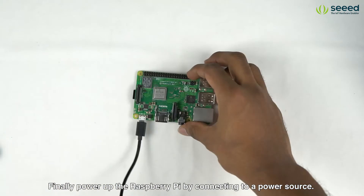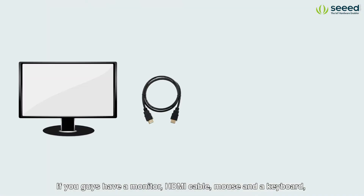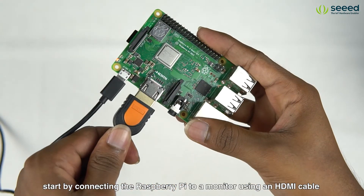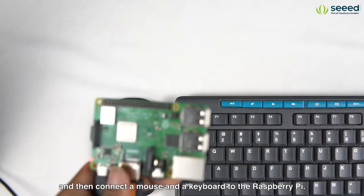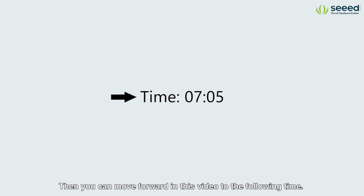Finally power up the Raspberry Pi by connecting to a power source. If you guys have a monitor, HDMI cable, mouse and a keyboard, start by connecting the Raspberry Pi to a monitor using an HDMI cable, and then connect a mouse and a keyboard to the Raspberry Pi. Then you can move forward in this video to the following time. But if you don't have them, then continue to follow this video.